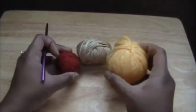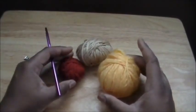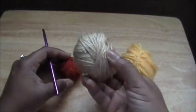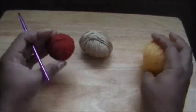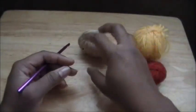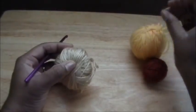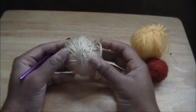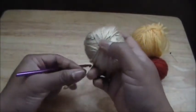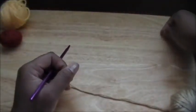You have to have three colors. I'm using different colors for this demo and I'm not going to do an actual full size hat because I've already made one. This will be my A color, this will be my B color, and this will be my C color. If you have about three ounces of a color you should be able to make this hat, so you don't have to get a full size skein if you don't need it.